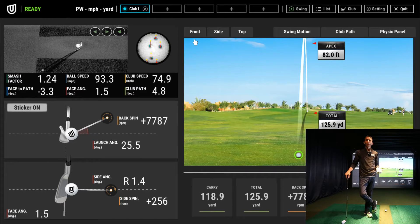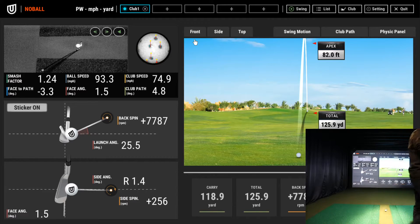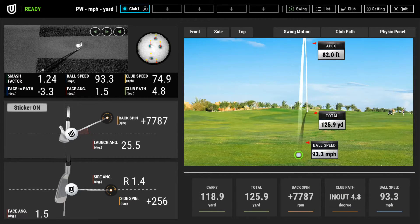Let's go over to the computer to look at the Ignite software. The first thing you'll notice on the main screen is a new sticker on/off button. If you want ball data only you can select sticker off; if you want full club data you select sticker on. We're going to be using sticker on today. You can already see from a shot I hit earlier that my face-to-path, face angle, club path, and club speed are all properly displayed right below the swing path video.